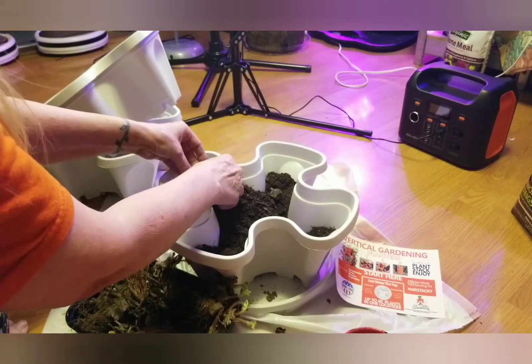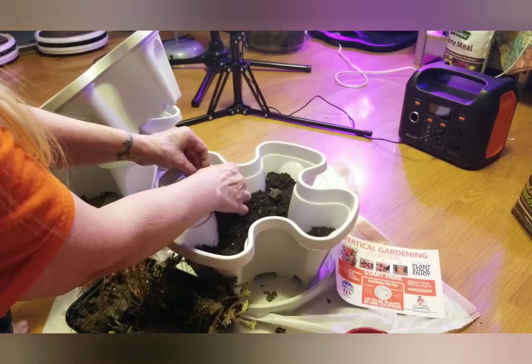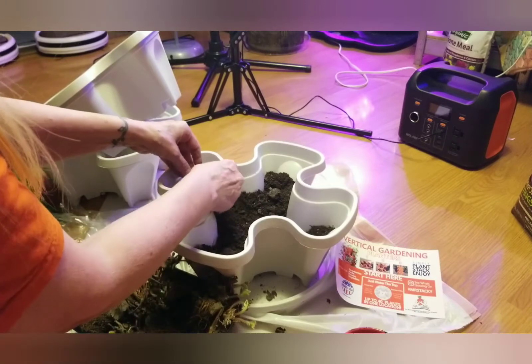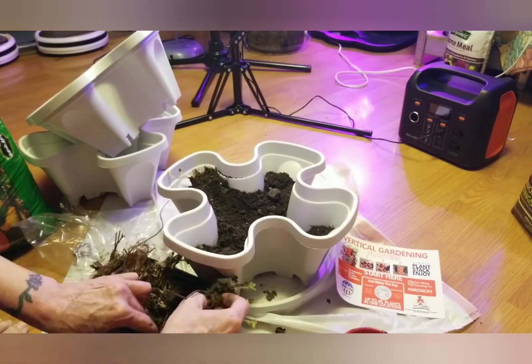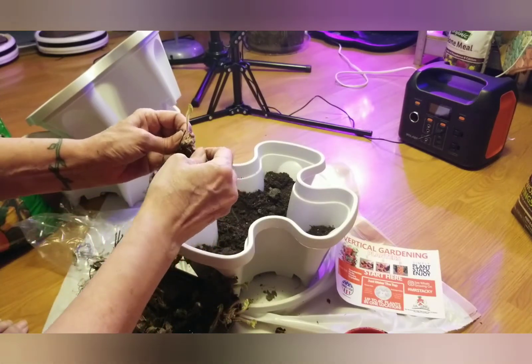These towers say that you can water from the tops — we're gonna find out about that. I'm making sure I keep the crown on top. Some of these are still soaking; some of them still have a little bit of life in them.